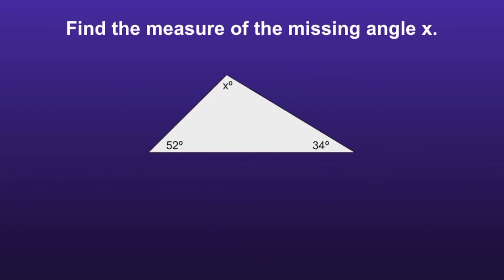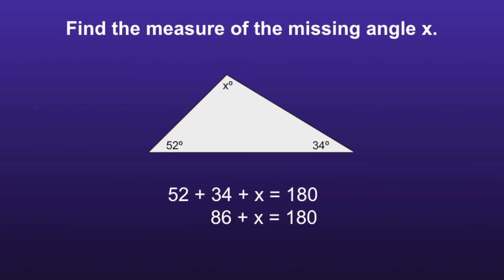Example number 2. Once again we want to make an equation. We know that every triangle is equal to 180 degrees, so we can write the equation 52 plus 34 plus x is equal to 180. Now we can add together the 52 and the 34 — that's equal to 86.